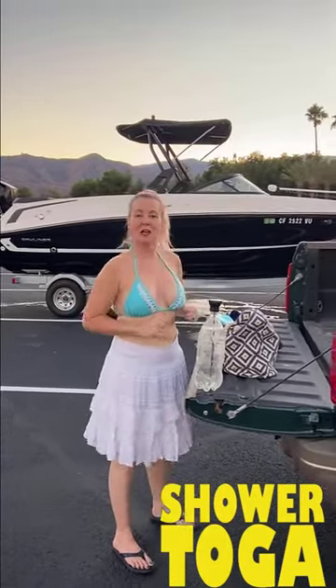How do you go from boating to beer feeling fresh and clean? I'm going to show you how with the Shower Toga.